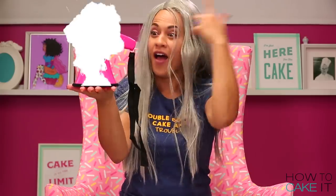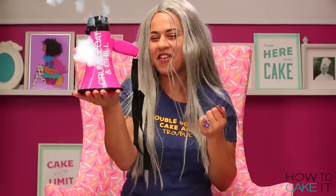Abra Caked Abra! That's how you do that. It's time to crumb coat and chill.